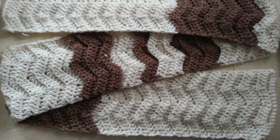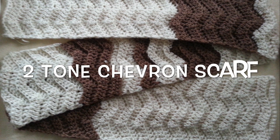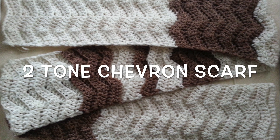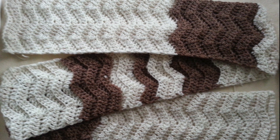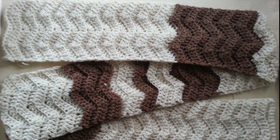Hey everyone, Rainbow Warrior here and today I'm going to show you how to make this really pretty two-tone chevron scarf. I really like the look of the colors and the shape of this scarf, and you can follow my pattern or do random stripes, however you want this to look. So I'm going to show you what you need and let's get started.